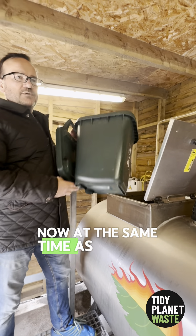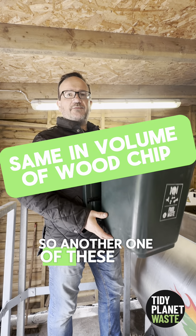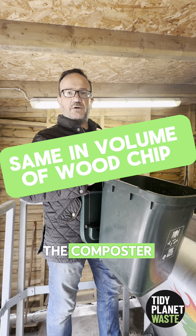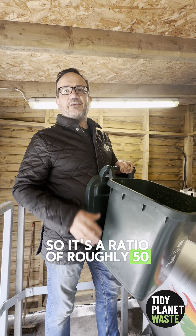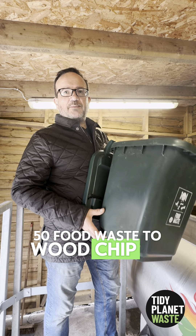At the same time as you put in the food waste, you should put in the same volume of wood chip — so another one of these bins for every bin of food waste. It's a ratio of roughly 50/50 food waste to wood chip by volume.